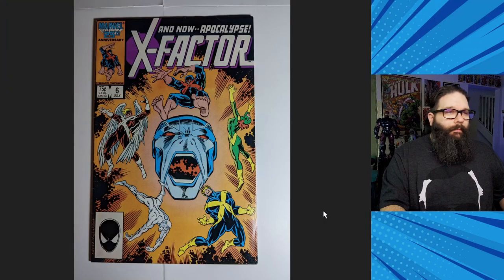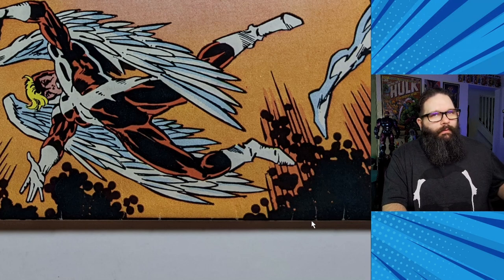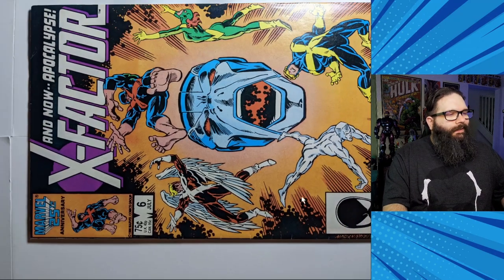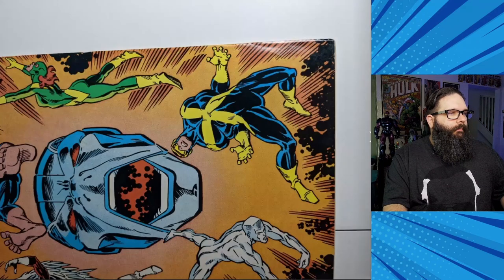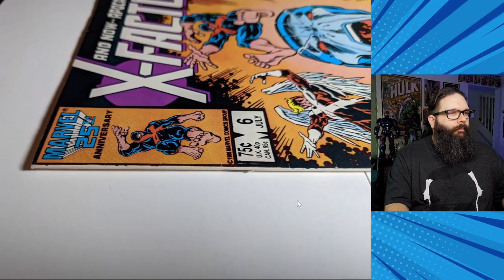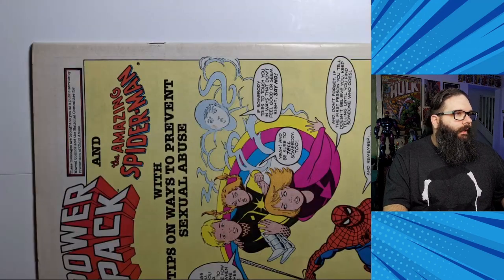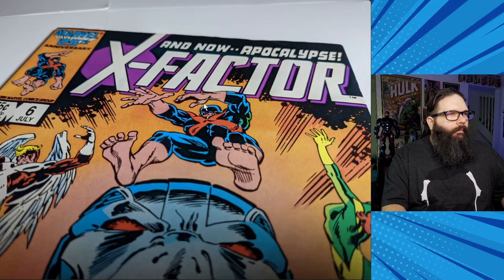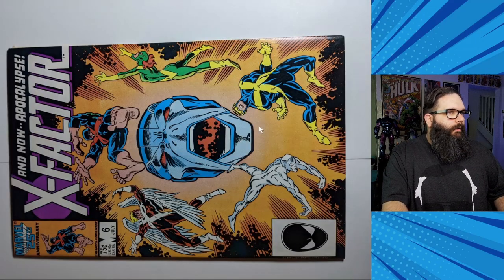I had two copies of X-Factor number six — the first full appearance of Apocalypse. I think Apocalypse is a highly underrated villain right now, and I believe the market will come back around at some point. This particular first copy I thought was a 7.5 before a clean and press, and I thought it would benefit a little from a clean and press, probably grading out at an 8.0 after. The back definitely needed some cleaning. Page quality was really good, and you can see this book still has a lot of gloss, which is important for the overall look.